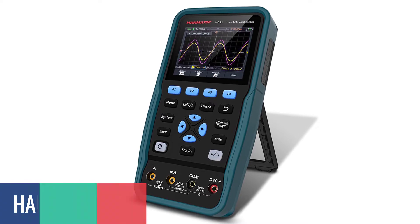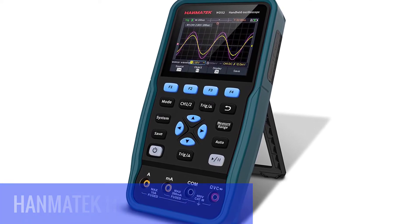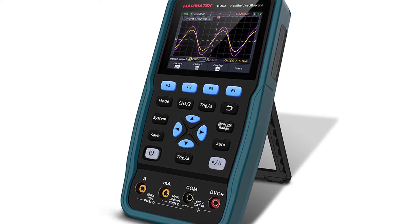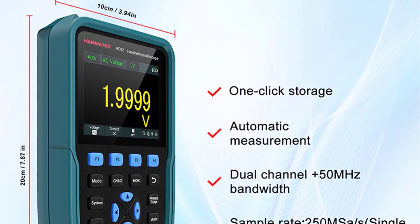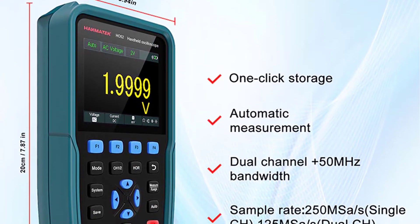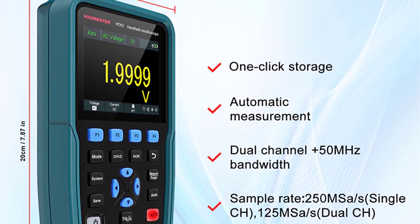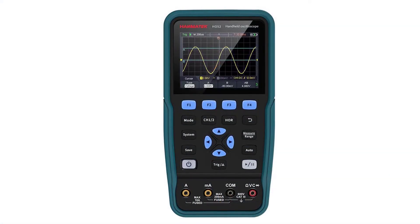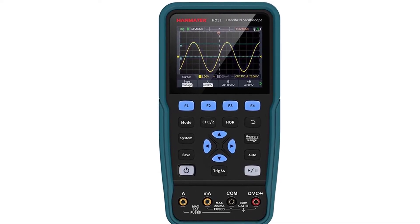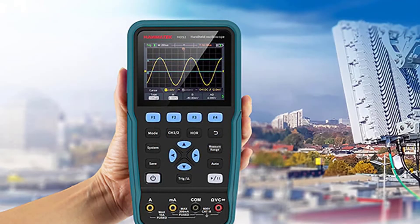Number 4: HANMATECH HO52 Handheld Oscilloscope. With the HANMATECH HO52 Handheld Digital Oscilloscope with 50 MHz bandwidth, you can get a view of your electronic functions in ways that go beyond the capabilities of basic multimeters. It features a bandwidth of 50 MHz, which means that you can capture signals as they occur in real-time, offering you more information on the processes involved in your electronic devices. This feature is particularly useful in determining the time intervals associated with voltage and frequency.